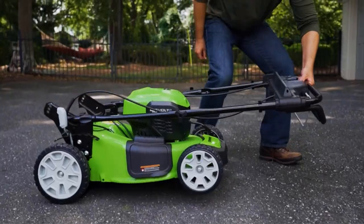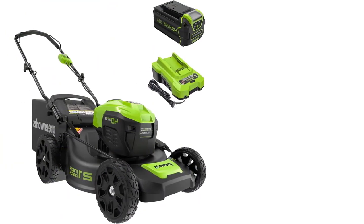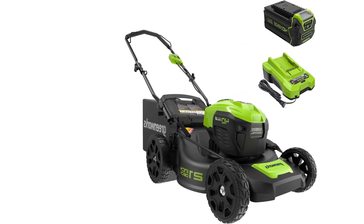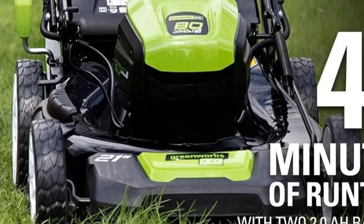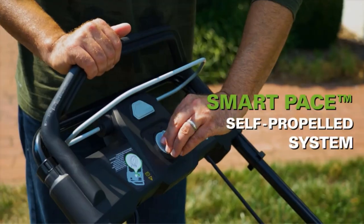Dual battery ports with automatic switchover for longer, uninterrupted run times — when one battery depletes, it auto-switches to the second battery. Single lever 7-position height adjustment for the best cut in all environments. The 3-in-1 design allows you to mulch, side discharge, and rear bag grass clippings.